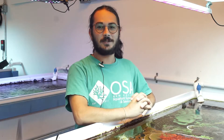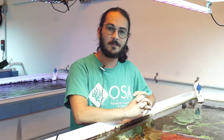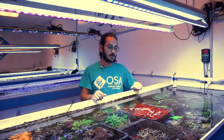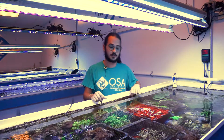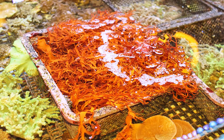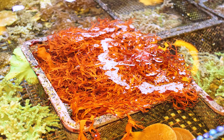Hey there guys, Eli again with a little bit of a change of scenery here. I am down at our coral farm standing in front of one of 16 of our coral tables here, and today instead of talking about a coral we're going to talk about macroalgae. This bright orange macroalgae in front of me is known as dragon's breath to a lot of hobbyists. The genus name is Halomania, but you usually hear it called dragon's breath or sometimes dragon's tongue macroalgae.